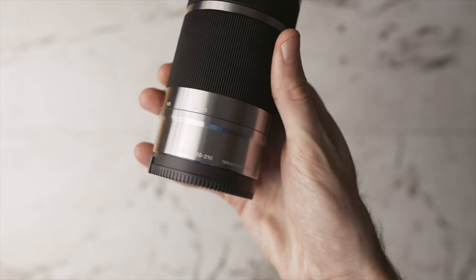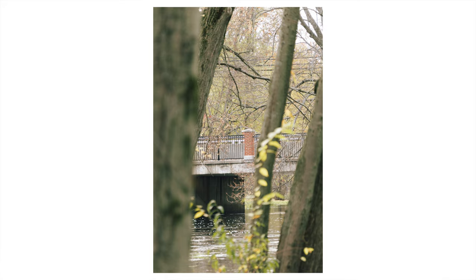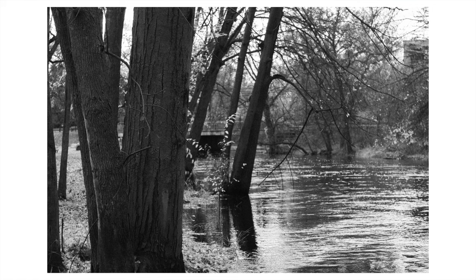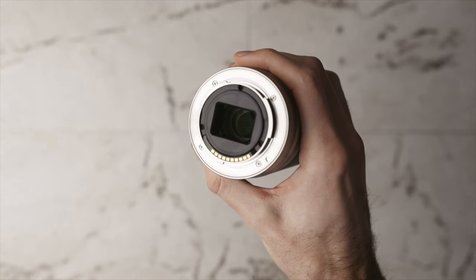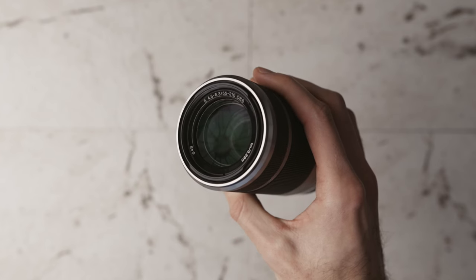The Sony 55-210 does have Optical SteadyShot image stabilization built in, so you'll get smoother videos and be able to use a slightly lower shutter speed for sharp photos. It's also pretty affordable at around $300 on Amazon. The build quality is plastic and not the highest, which is understandable at that price. But if you have a lower budget and need wildlife, sports, or long focal length shots, this lens is awesome for that.